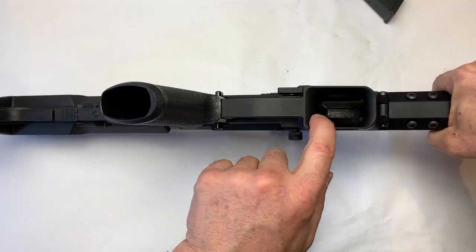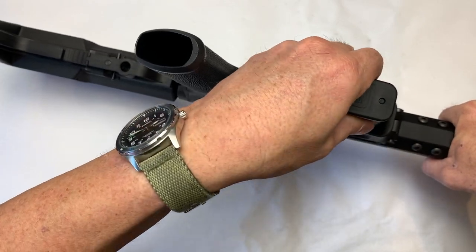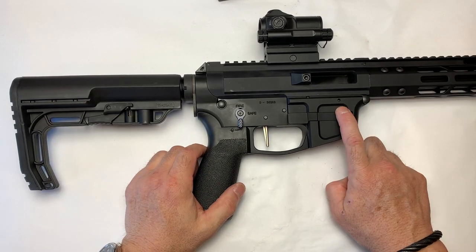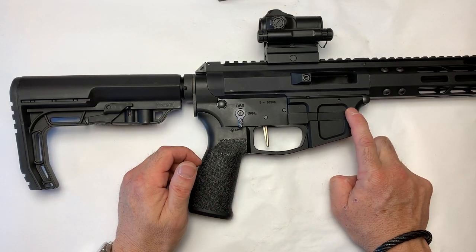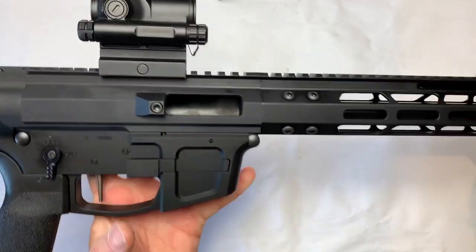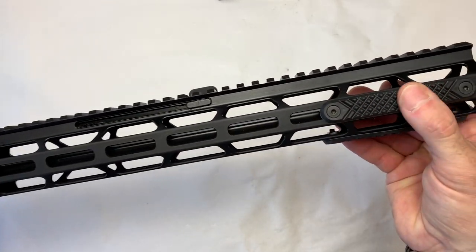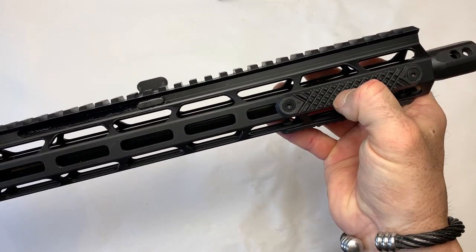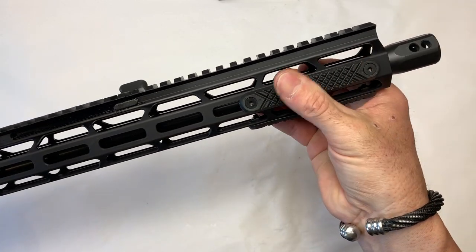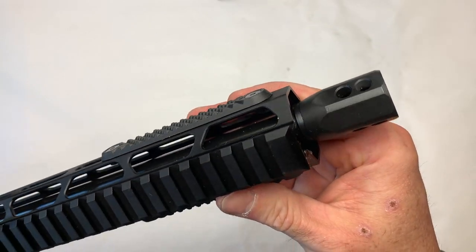The mag well — and this is not new for Foxtrot Mike but I like it — it is tapered, beveled, makes it easy to slide mags in and guides them in. Foxtrot Mike's lower receiver is just a solid, solid receiver. We're not talking lightweight here; this thing is heavy, but it's built like a tank. This particular one has a newer, very slim handguard, and up here we have what feel like rubber hand grips. If you don't like them you can just take them off.